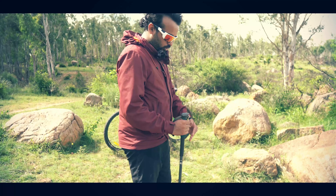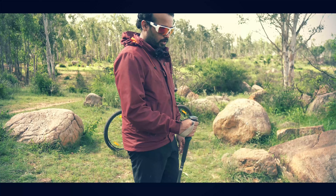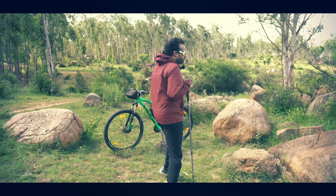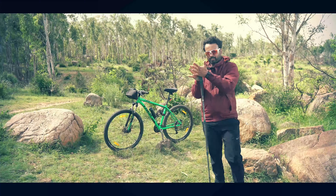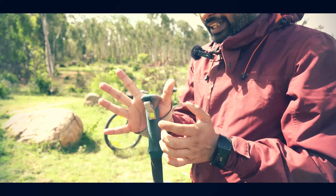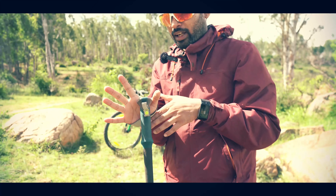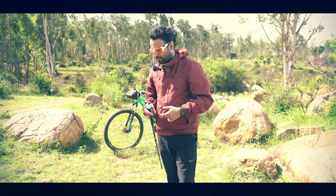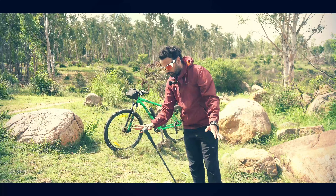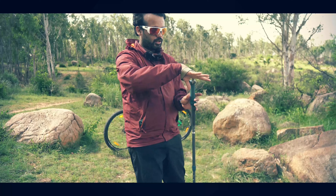If I am going on a slope and I fall down by any chance, I will fall down gripping this stick. That will damage my hand and cause injury. So this is the wrong way to hold a trekking pole — if I fall with a full grip, it may damage my palm.